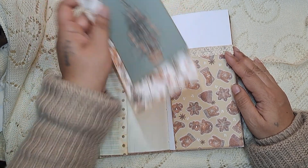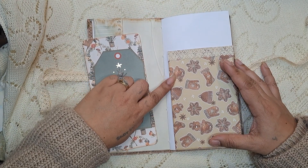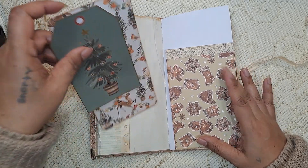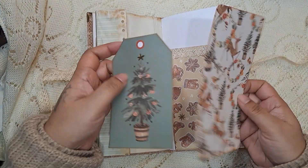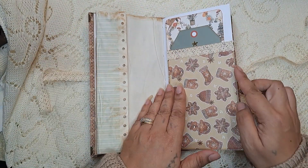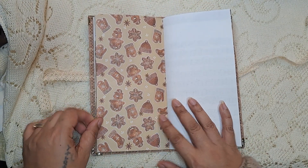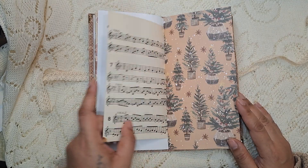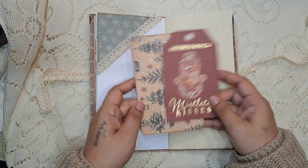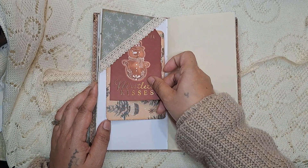Here's a taller pocket, but I left the side open because if you have pictures or something that just doesn't fit in a smaller pocket, I left the side open so you can put something bigger in these pockets as well. And then I just added a little crocheted lace there, but that is not vintage. Here's another little pocket — or not pocket, but a tuck spot on the top.